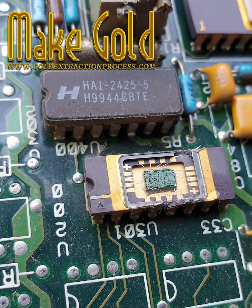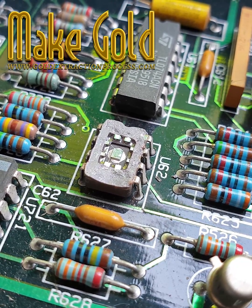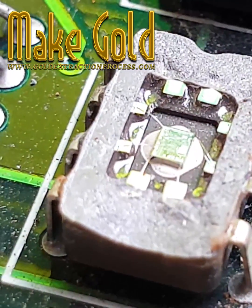Is there gold in the chip ROM? Many electronic components, including some ROM chips, do contain small amounts of valuable metals like gold, silver, and copper.